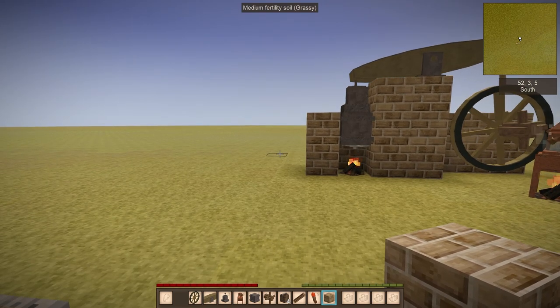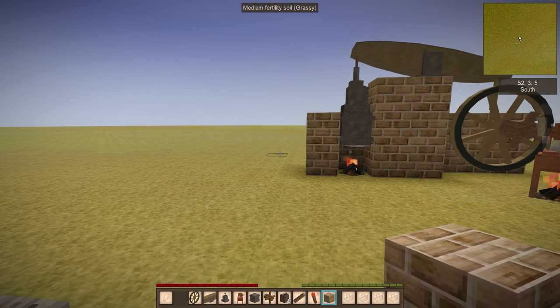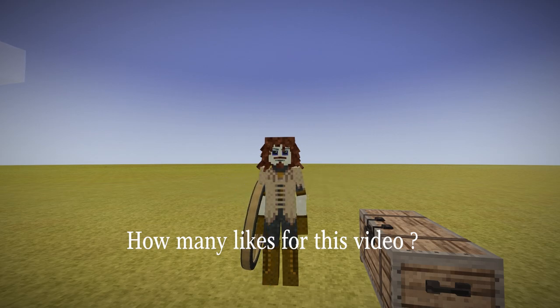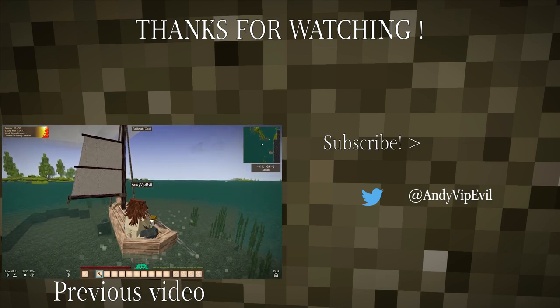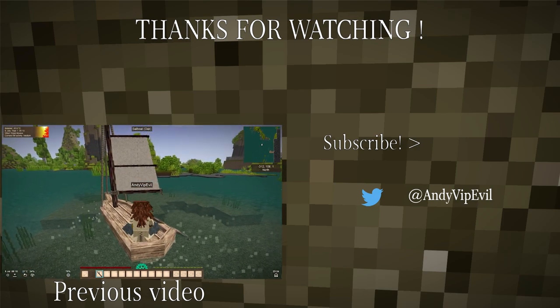That's it for today's video. If you want to try it out, the link is in the description. As always, thank you for watching, and if you liked this video be sure to press the like button — that would be very appreciated. If this is your first time watching, be sure to press the subscribe button for more gaming content, and I'll see you guys next time. Goodbye!